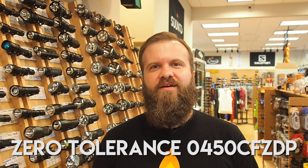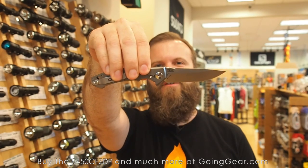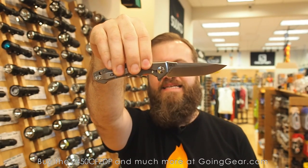Hi, I'm Marshall. I'm the owner of Going Gear, and I'm here in our store in Smyrna, Georgia. And this is the Zero Tolerance 0450 CF ZDP.